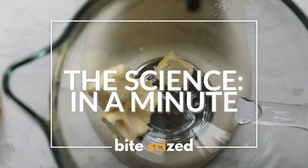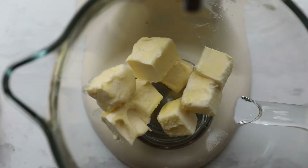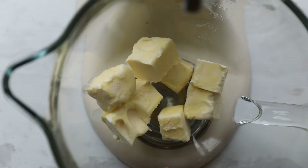So what exactly is creaming butter and sugar? It's mixing together slightly softened butter and sugar, usually using an electric mixer.